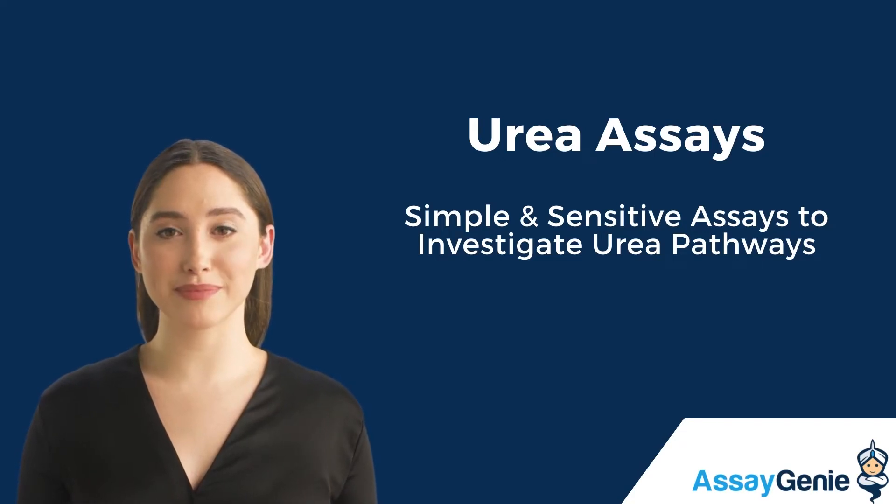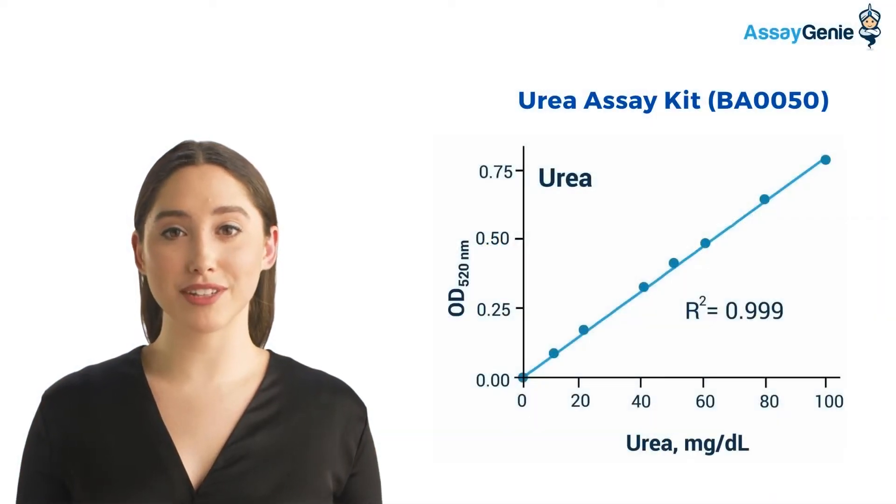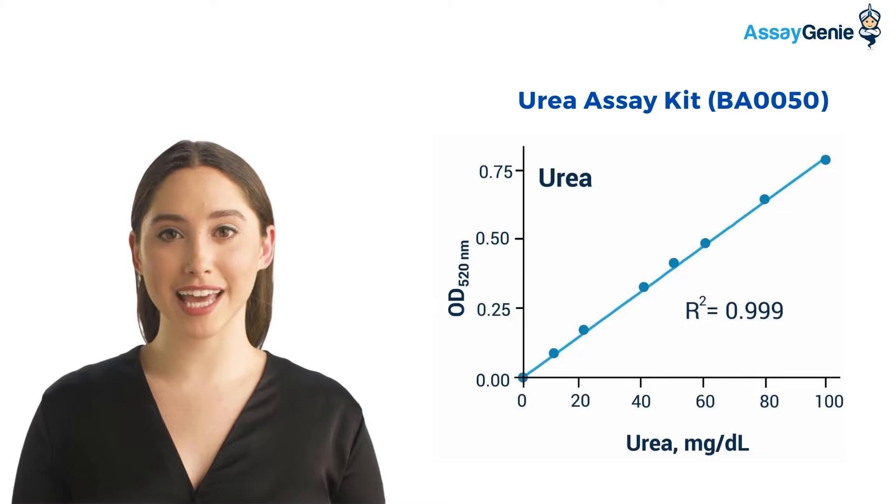Hi, I'm Becca from AssayGenie. Today I'm going to talk to you about our unique urea assay kit. We developed a range of urea assays for researchers to analyze key steps in the urea pathway. With this kit, biological samples were tested in duplicate using the 96-well protocol.